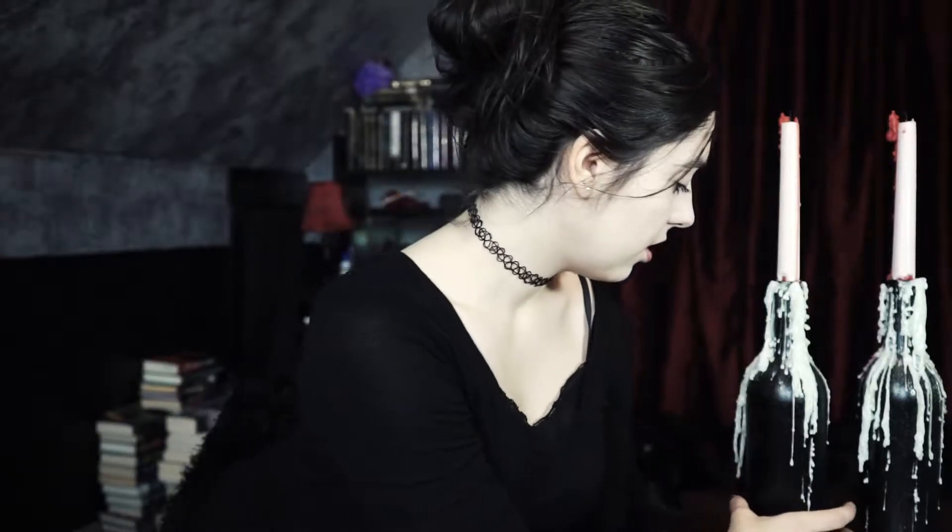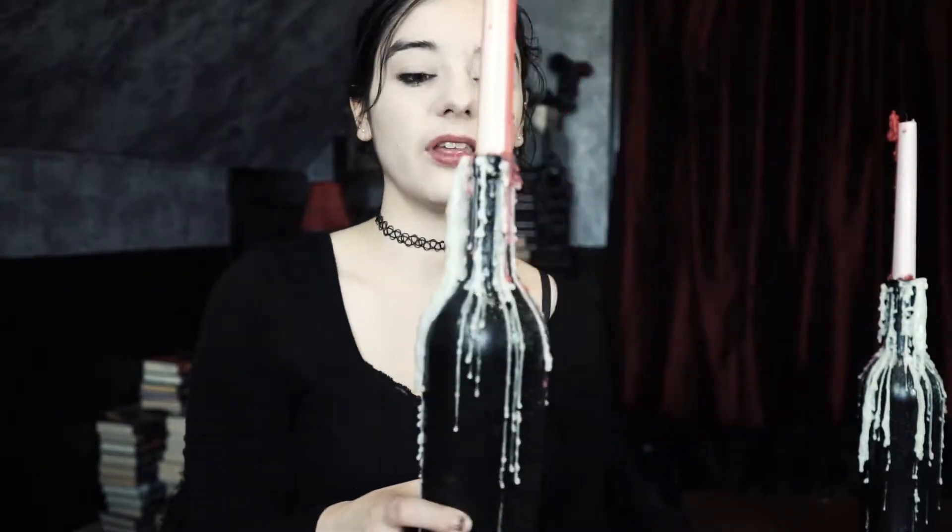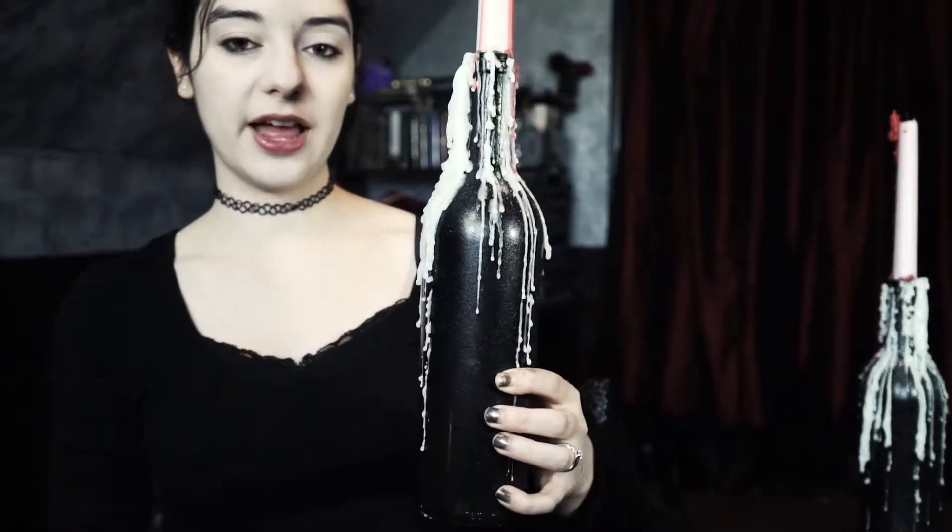Hey guys, so I did a little experiment — it took more like two weeks to do this project, but I was really excited about it. I was inspired by all the Halloween decor I've been seeing. As most of you probably know, I have a wine bottle collection that I've always wanted to do something cool with. Finally, I have done something useful with them: wine bottle candle holders with dripping wax. It is very beautiful aesthetically — I absolutely adore this.